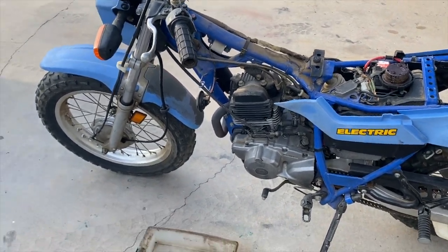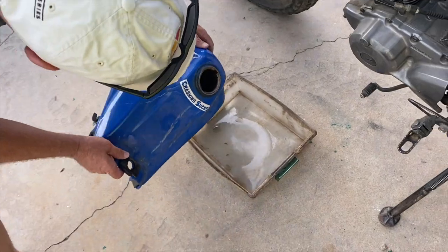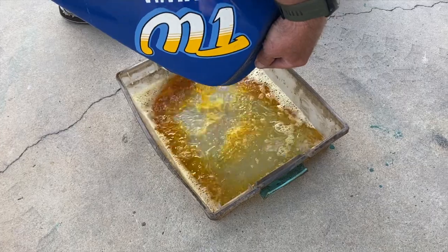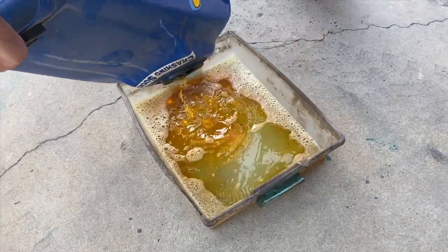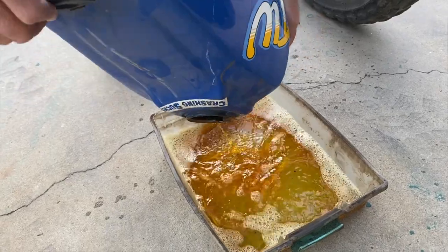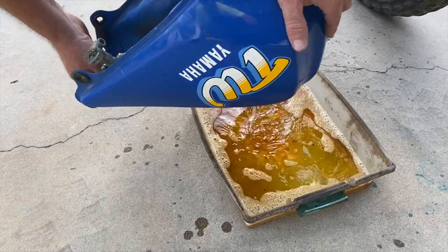We got the tank off. We're going to see what comes out of this thing. Oh yeah, that's nasty — we're going to call that nasty gas. Whenever somebody tells you that they drained the gas, never believe them. Because this is lacquer thinner now.